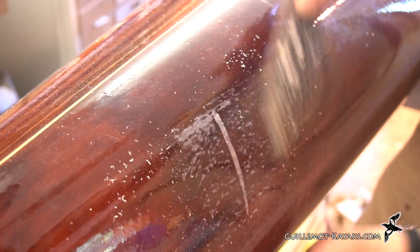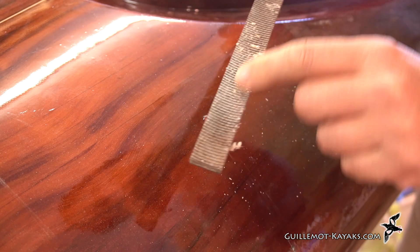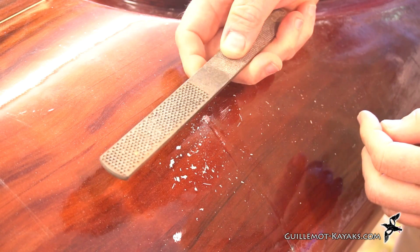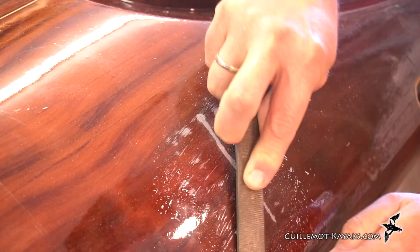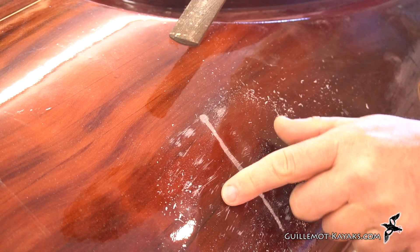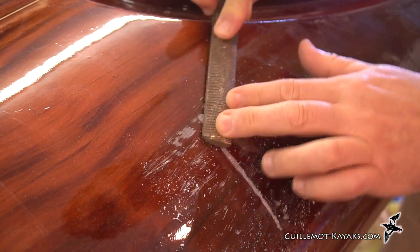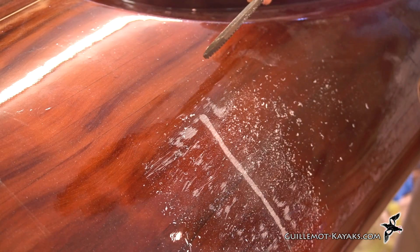What I find works best is some sort of a rasp. Here's a Shinto wood rasp — that takes the top right off, hardly touches the surface around it, and does a good job really quickly. Likewise, here's one of those Japanese float-style rasps — that'll knock the top right off. Or, more available, here's a four-in-hand shoe rasp. It does scratch the surface around the drip a little bit, but really it's only knocking off the high spots. A really efficient, easy way to take care of drips.